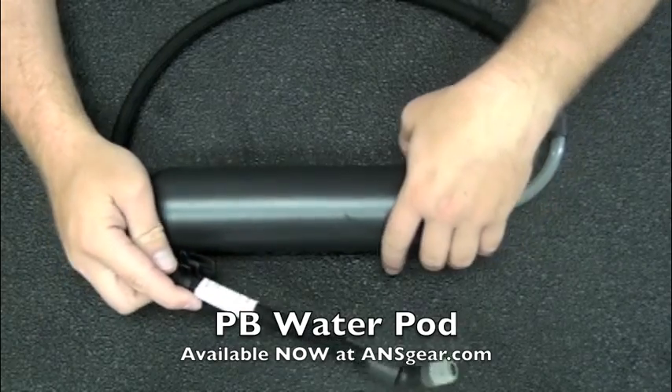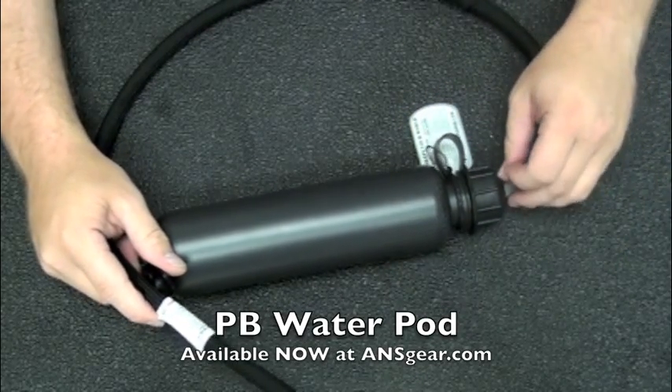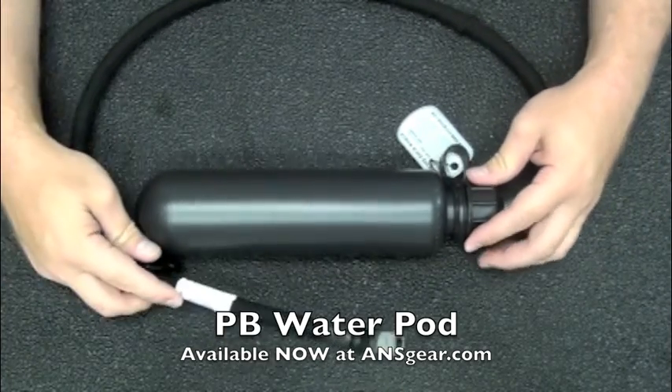Again, this is the PB Water Pod from PBWaterPod.com. Check it out at ANSGear.com.